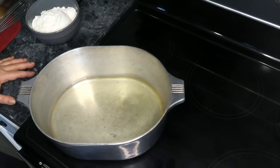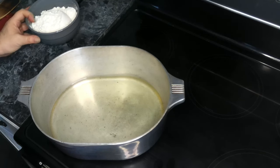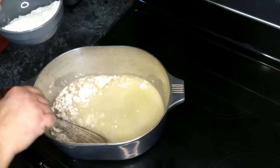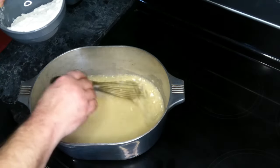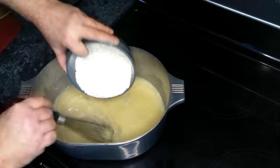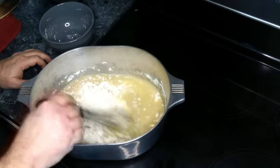Our oil is nice and hot. We started off at a medium heat and did not jack it up to high. So we're going to add in our flour. I use a whisk to get my flour into my oil. Some people use a spoon or a wooden spatula, but I like to use a whisk because it makes it a lot simpler and quicker. I'm mixing in roughly two cups of flour with my oil.